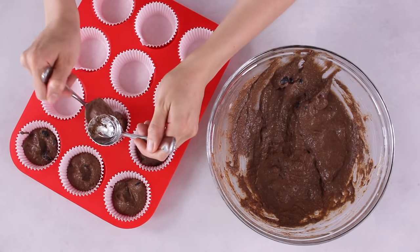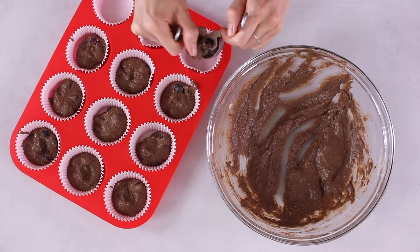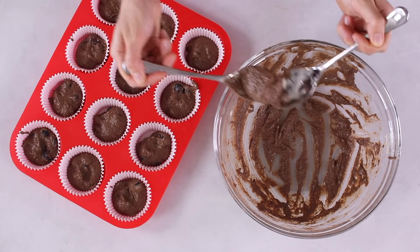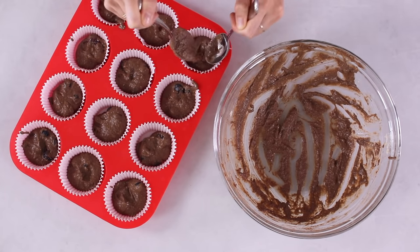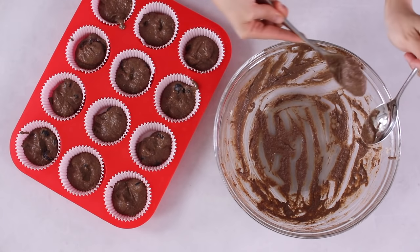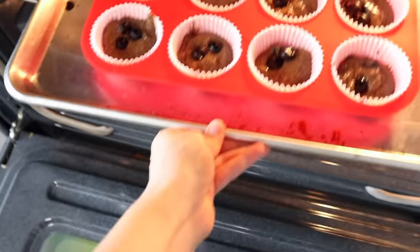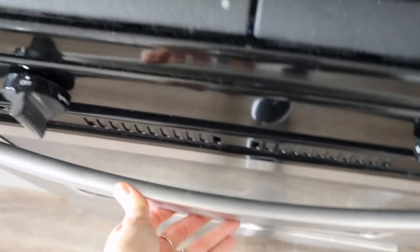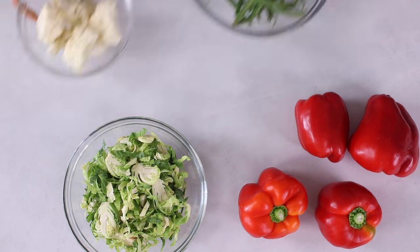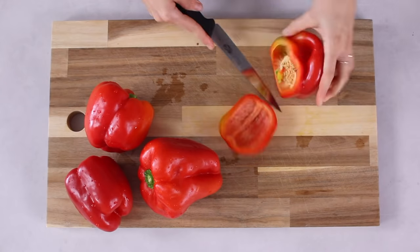Line a muffin tray with baking papers and spoon an equal amount of batter into each muffin paper, making enough for three equal servings. This recipe makes about 12 small muffins, so one serving is roughly four muffins. Pop the muffins in the oven as soon as the chickpeas or potatoes come out, and bake for 20 minutes at 400 degrees Fahrenheit. The muffins are ready when a sharp knife inserted comes out mostly clean.